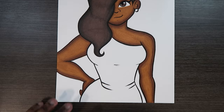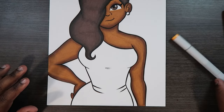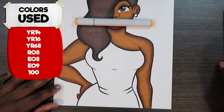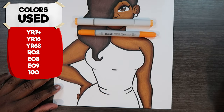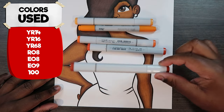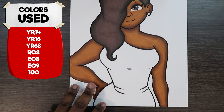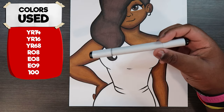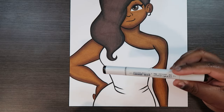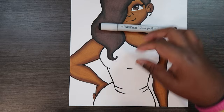For this video I'm going to be using Copic markers. The markers I'll be using are YR14, YR16, YR68, R08, E08, and E09. Those are the colors I'll be using and you're also going to need a black marker. You can use a Copic marker or a Sharpie — whatever you have. I am going to be using a Copic marker.